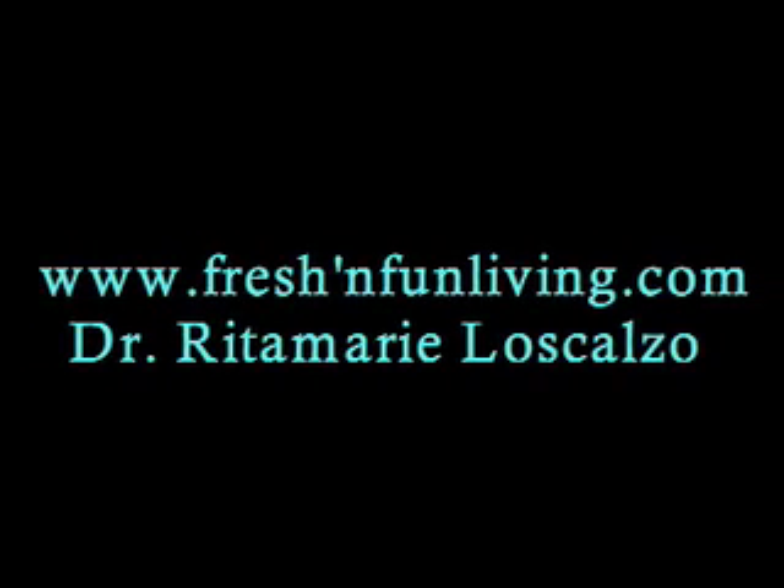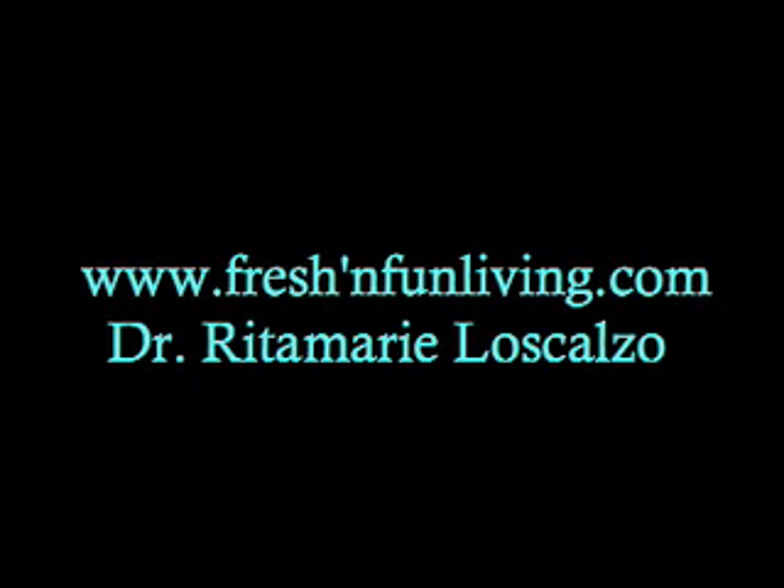So it's very easy to do. You just have to have the tools. For more information, visit www.freshandfunliving.com. Thanks.